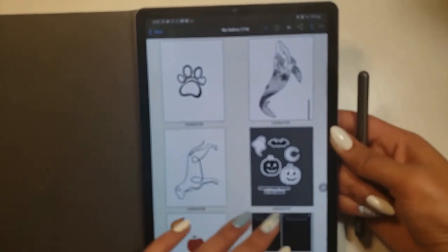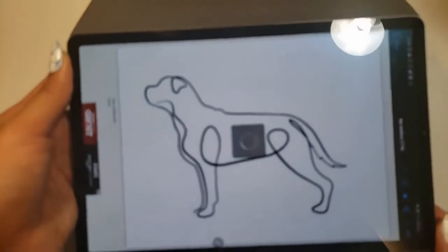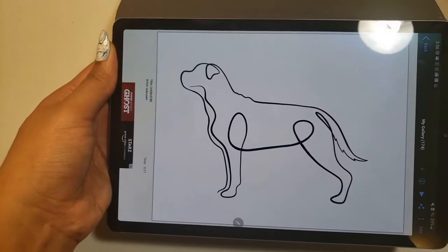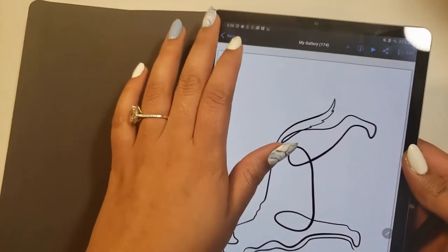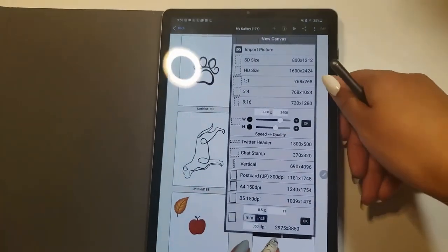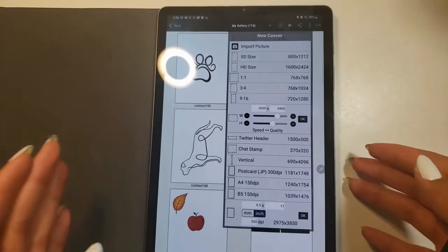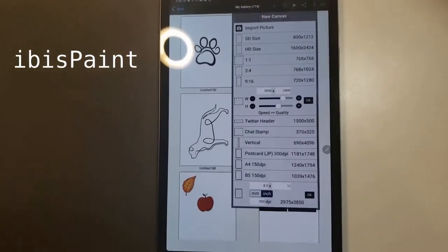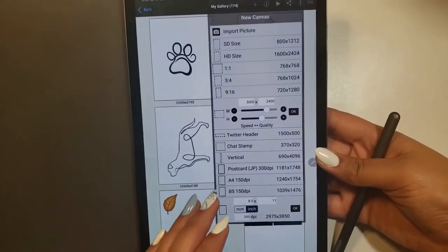I just briefly wanted to show you guys how I create my digital drawings. Here's just an example of a one-line Rottweiler that I did. This app that I'm using is actually free. A lot of times we see people who create digital art using an iPad Pro and likely Procreate, but that isn't the only option. This is actually an Android tablet and the app is called IBIS Paint. It is free and I've really enjoyed using it.